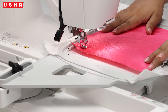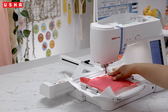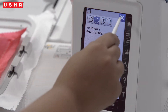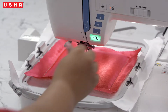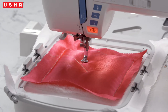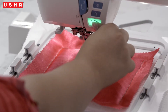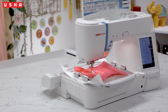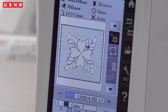Just ensure that you hold the fabric tightly while the sewing is on. After it's complete, close the tack stitch menu and go back to the pattern screen. Let's get started on step one — the creation of the floral design. Press start and watch the machine do its magic. Cut off the thread and press start again. You can also track the progress on the screen.